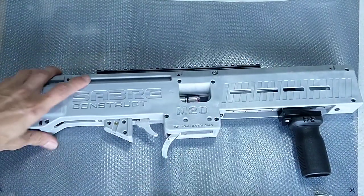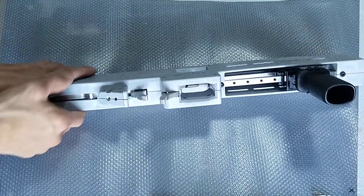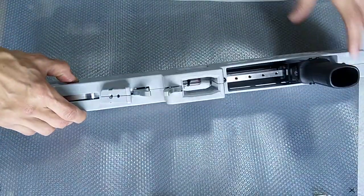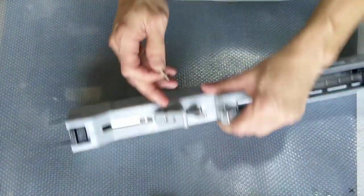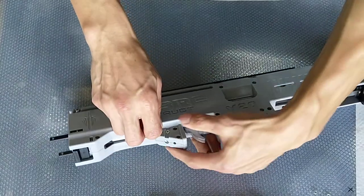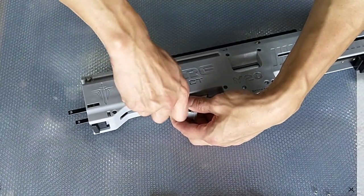Once you've done that properly, it should sit well as you can see over here. The first thing that we will actually do is to put back this pistol grip mount area properly. Take the two small screws that you can see and put them back in place.